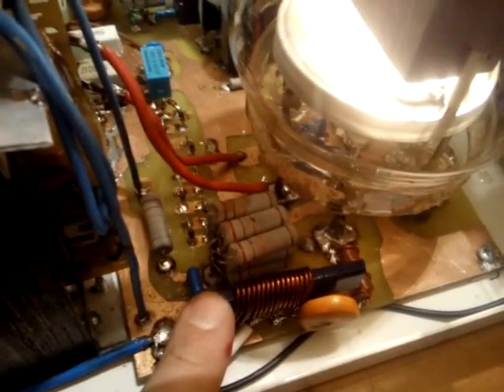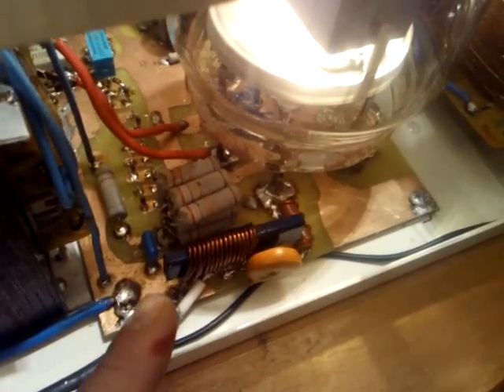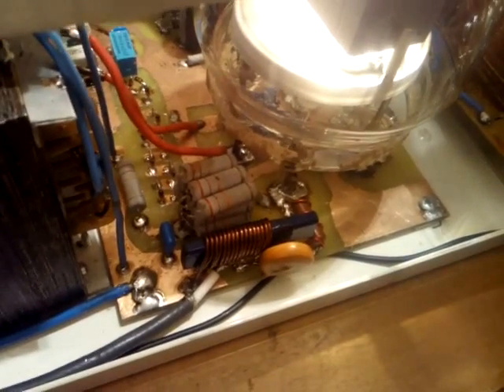In the lateral view you can see the first grid and filament transformer, and also the wide-band transformer four-to-one at the input of the amplifier, so that the two-kilohm input impedance is decreased to about 500 ohms, which is easier to tune by the input filters.